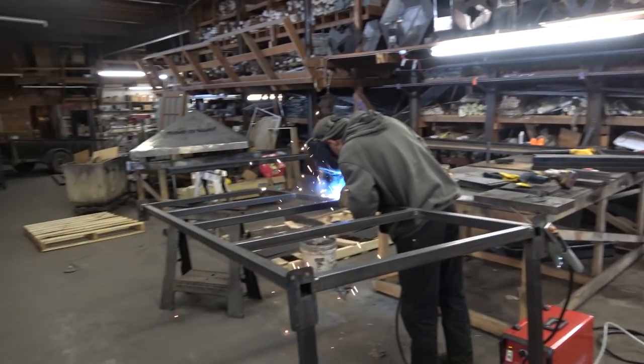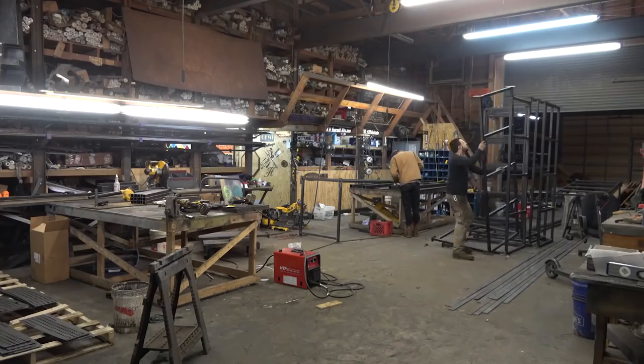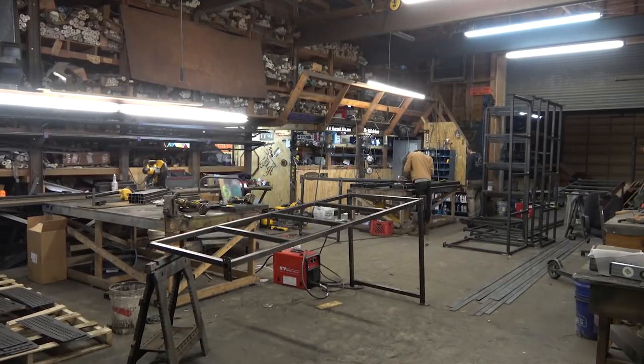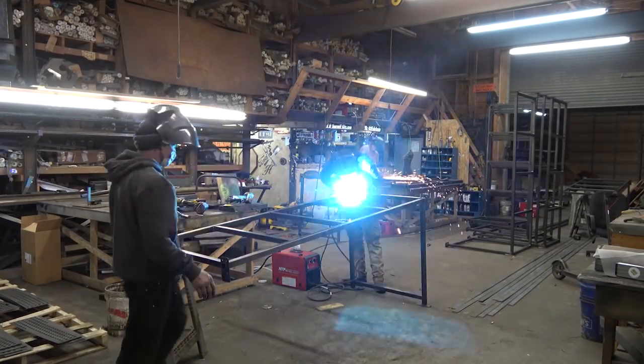Then it was all hands on deck. We have the intern — who, by the way, is paid; I get questions about that — he works on his own projects sometimes and those are his, he's not paid for those. He does a lot of art projects for school. When he's working on stuff for the shop, he's paid just like any other employee.